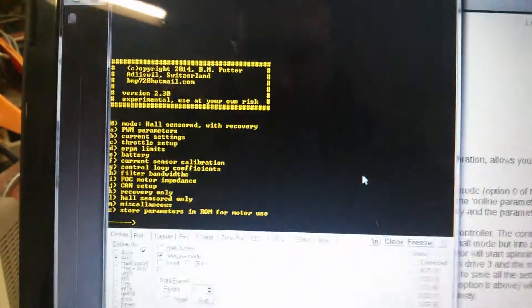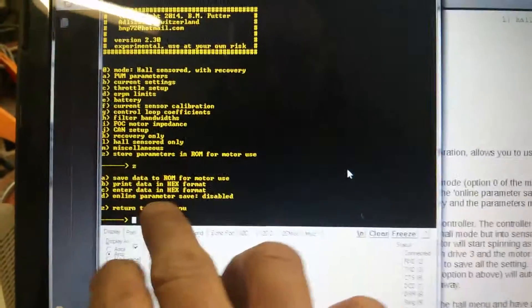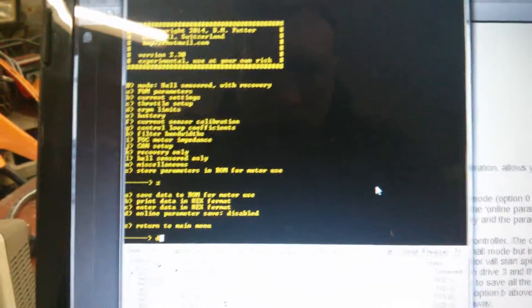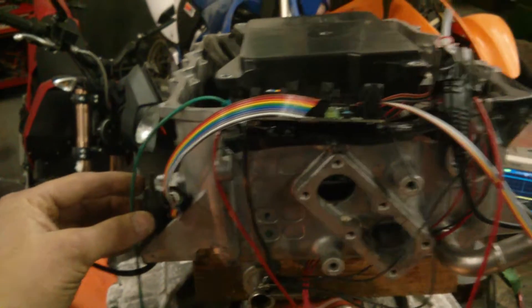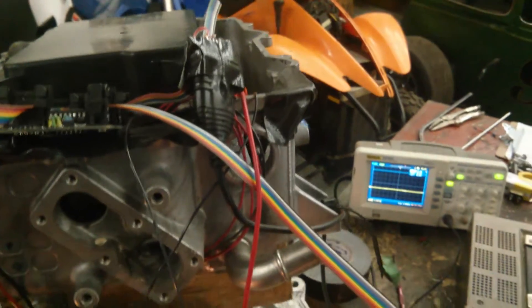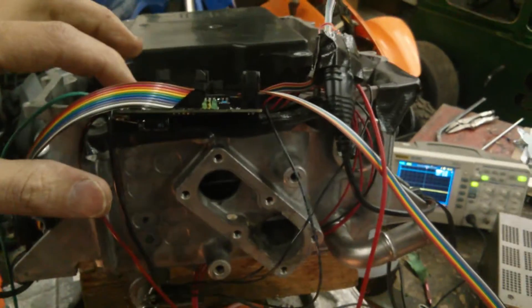So we'll go in here to Hall sensor. We've got to make sure this is in the calibrate position, which is yes. Then we come out of here and go to Z, and we've got to go on blind online parameter save enable, and this should allow it. Then we want to go A to save all this. This should allow when I push this button, it will start up sensorless the first time, then I'll go over here and push the setup button and read the hall positions, and then I'll be calibrated and it should start sensored every time after that.